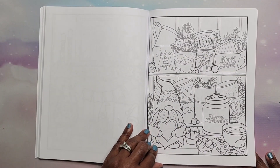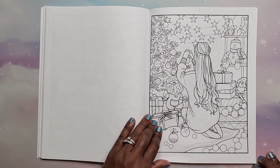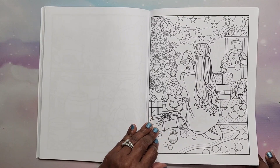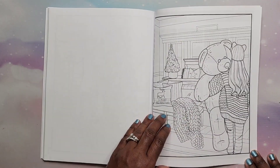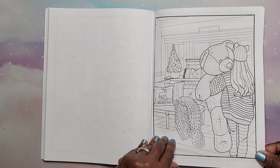Another gnome holding a heart — that's cute. A little daughter or mother putting ornaments on the tree — very nice. Another girl decorating. Oh this is so cute — Christmas bear hugs!